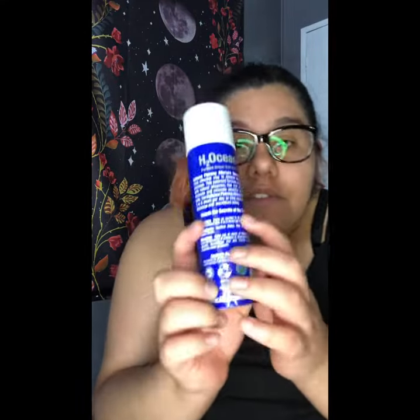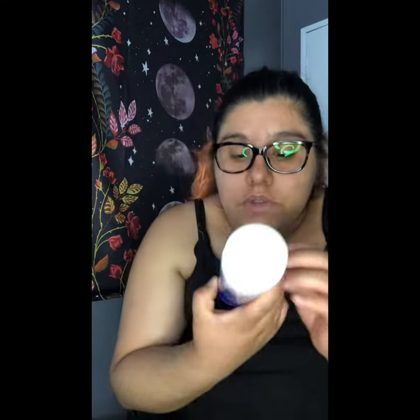It does have instructions in the back as well. It says: H2Ocean Piercing After Care Spray is the most effective way to cleanse new body piercings. Use three to six times per day to help remove dry discharge and secretion safely.